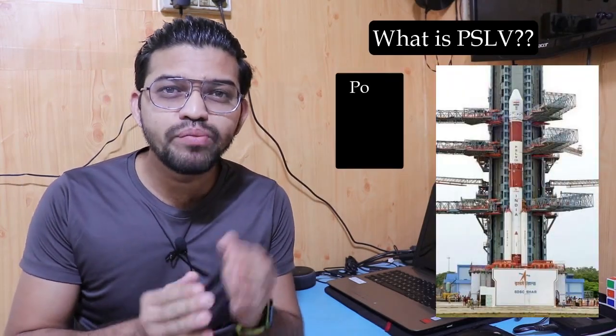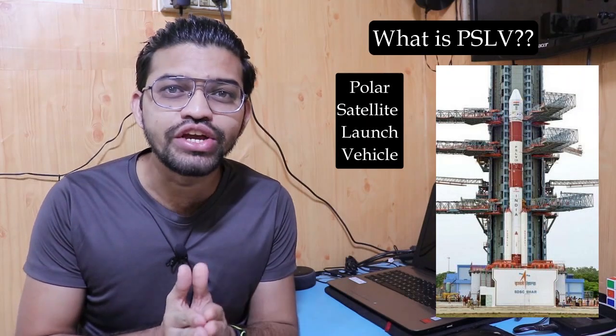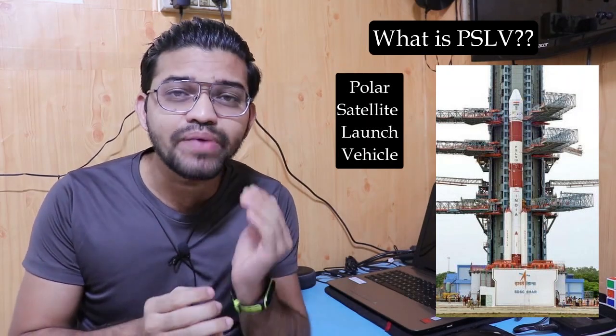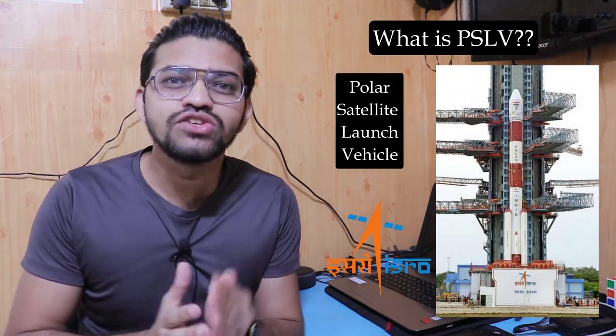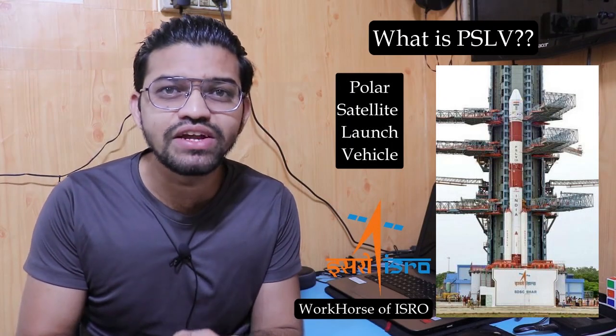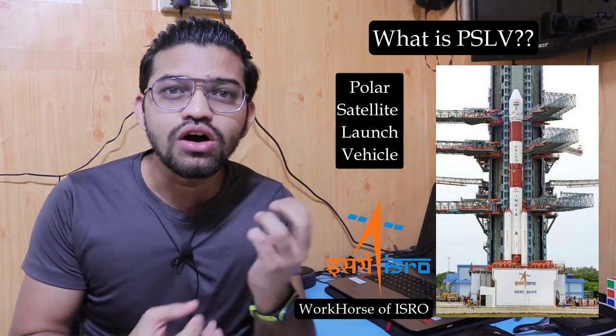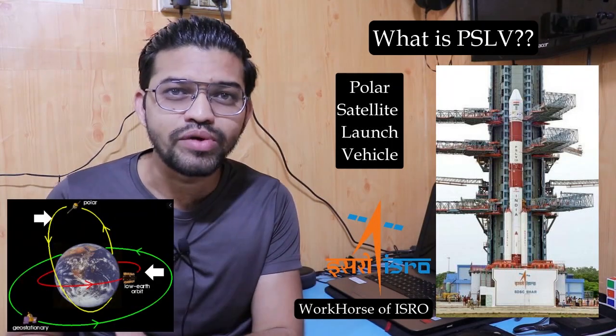What is a PSLV? PSLV stands for the Polar Satellite Launch Vehicle. It is the third generation launch vehicle in India, developed and managed by ISRO, the Indian Space Research Organization. It is also called the workhorse of ISRO for consistently delivering various satellites into Earth's lower orbit and the sun-synchronous polar orbit.